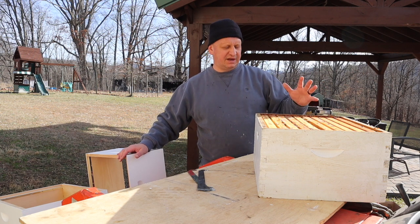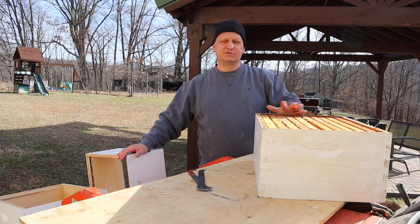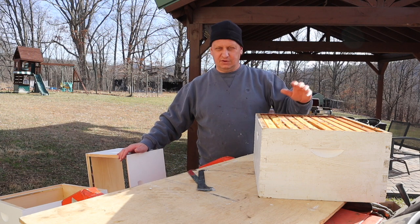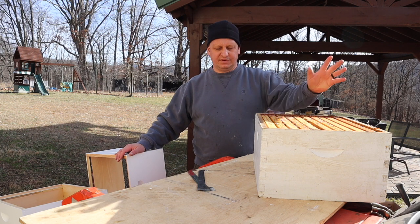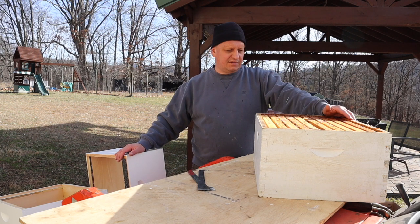Under all my eight-frame boxes, my honey supers have nine-frame spacers — whole different topic — it just makes it a lot easier for me to utilize those, and it's just a whole different video concept for that.